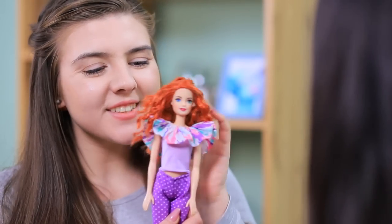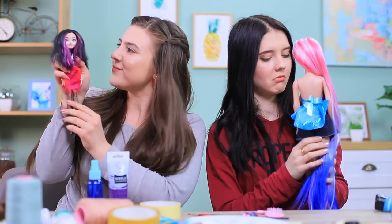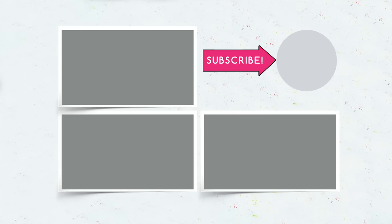Did you like our doll makeover? Then write in the comments which makeup and hairstyle you'll do for your doll! And don't forget to give this video a thumbs up! Subscribe to our channel and click on the bell so you don't miss new doll makeup and hair ideas on Troom Troom!